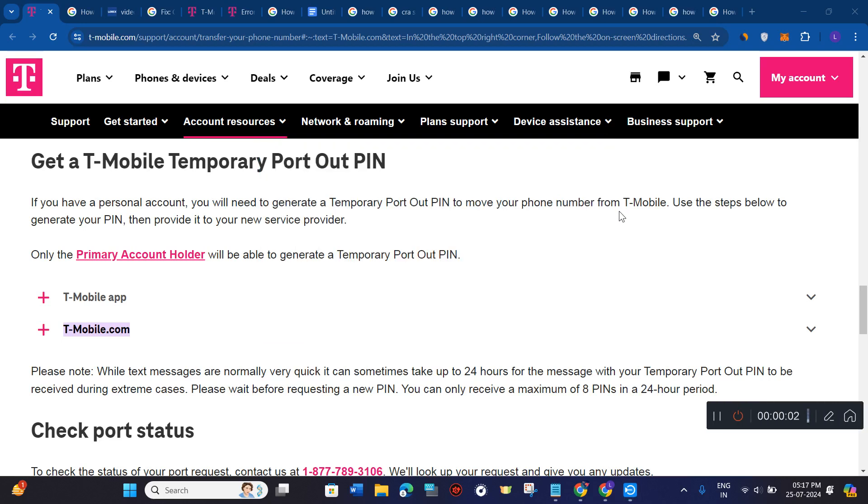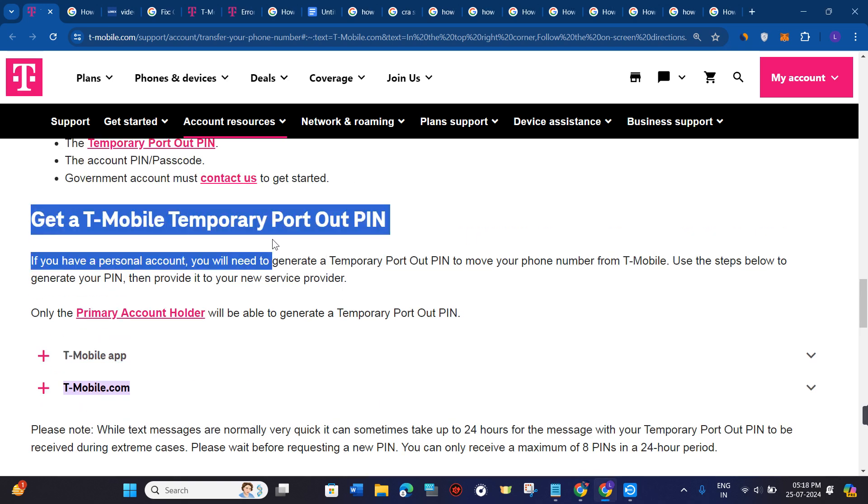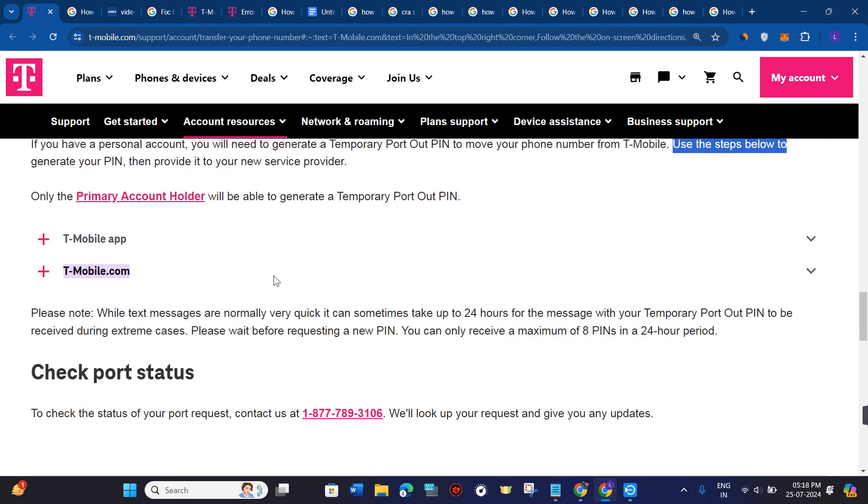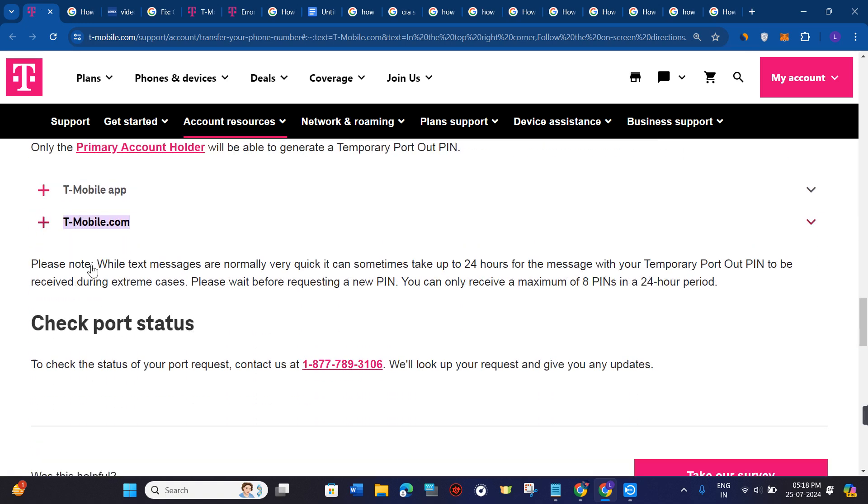Hi everyone, welcome to this video where I'm going to show you how to generate a T-Mobile transfer PIN, also known as a mobile port out PIN. So in order to get a T-Mobile temporary port out PIN, if you have a personal account, you will need to generate a temporary port out PIN to move your phone number from T-Mobile. You just have to follow these steps in order to do so.